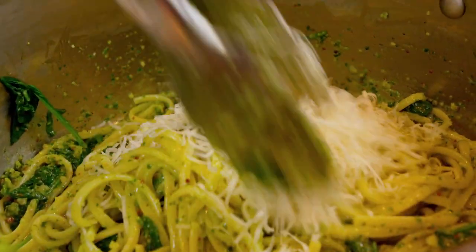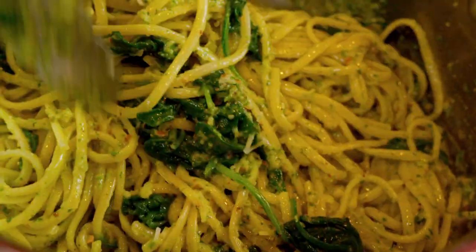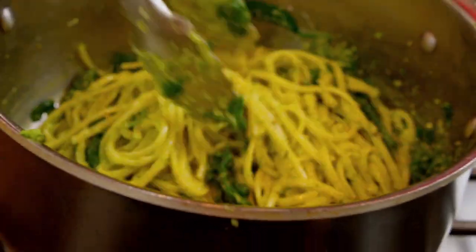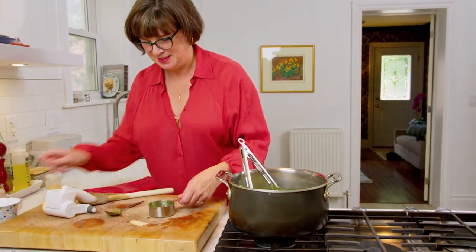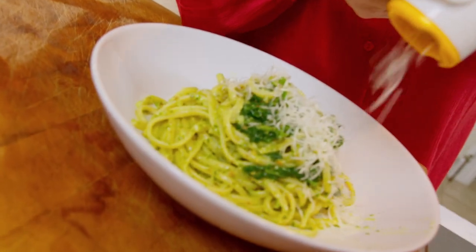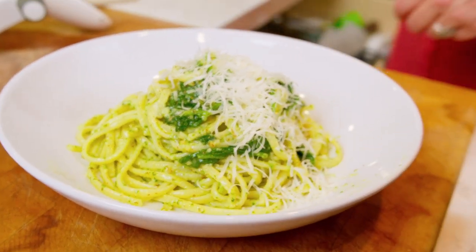Toss that Parmesan in — and of course you can serve some more on the side when you plate it up. Look at how luscious and gorgeous that is. Five ingredients, so affordable, an incredibly delicious pot of deliciousness. I'll just plate it up with a little bit of extra Parmesan. What a delicious dinner this is going to be — I've got my spinach, I've got my pesto. Look at that: a bowl of pesto pasta, the best pesto pasta I think you can get anywhere, and I made it from scratch in only a few minutes.